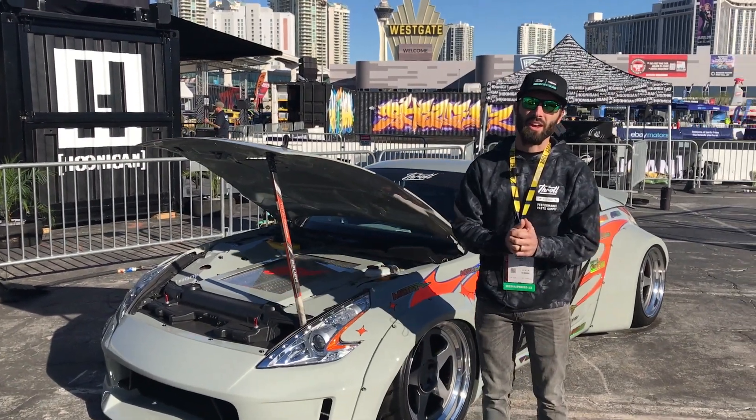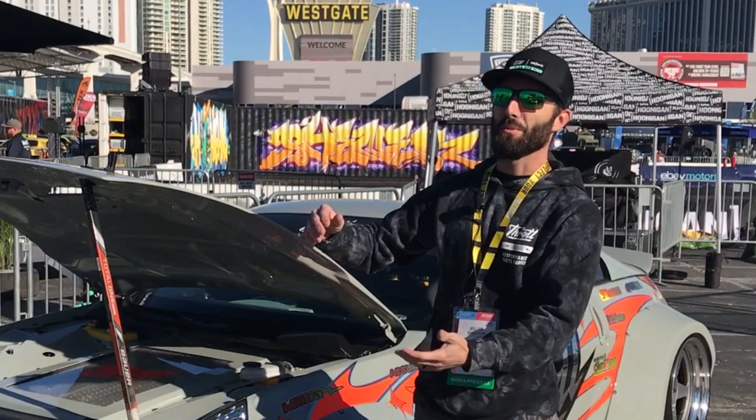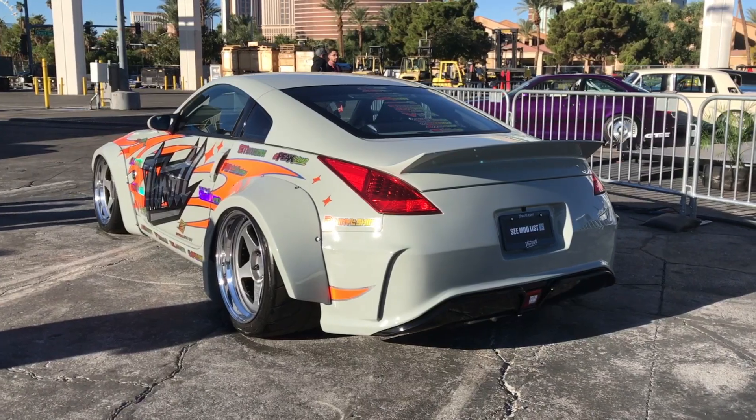Hey guys, I'm Will with Throttle, and this is our E350Z Tesla Swap 350Z. We have a lot of names for it, but this is it right here. It is finally done.